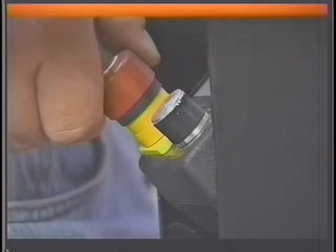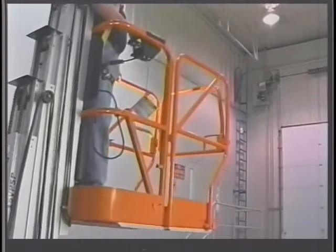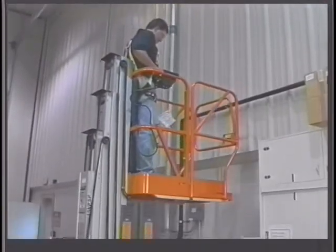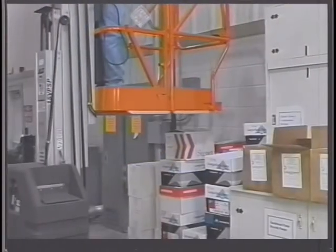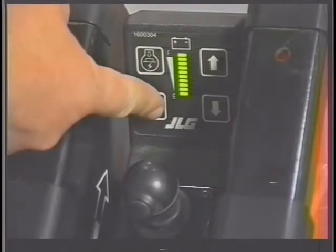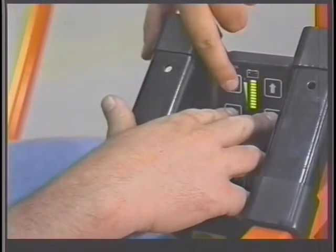When power is applied to the platform controls, the red LED on the electronics module located in the platform will illuminate. If no obstructions are located within the detection zone beneath the platform, the lift will operate normally. If an obstruction is detected within the detection zone beneath the platform, the platform will stop lowering, the LED on the electronics module will flash, and the horn will sound three times. If an obstruction is detected, have the obstruction cleared by someone on the ground, or carefully drive the lift until clear of the obstruction. Reset the OSS by pressing the horn button once and continue normal operation. Should it be determined that the OSS falsely detected an obstruction, the system can be overridden by pressing and holding the horn button while operating the lift down function.